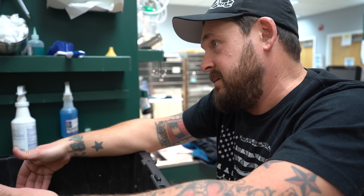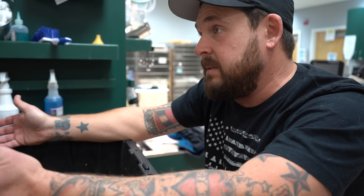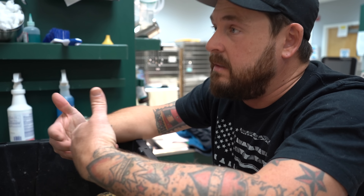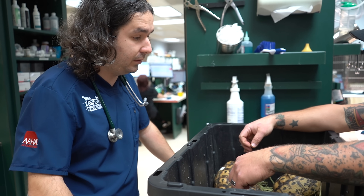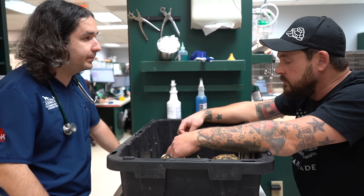I'm actually happy about this, because I don't know what was up with that one female that did lay eggs — it must have been some kind of fluke. Now I can safely cool them without worrying about egg binding or dystocia. So no eggs — let's just continue monitoring their weights and get them ready for spring time.